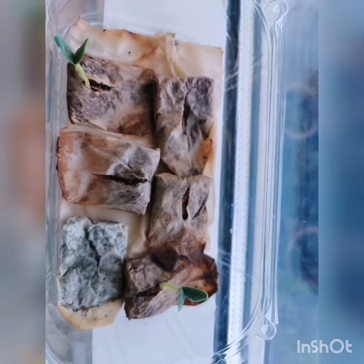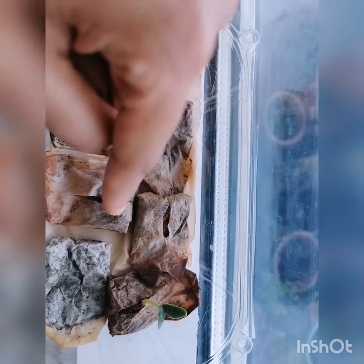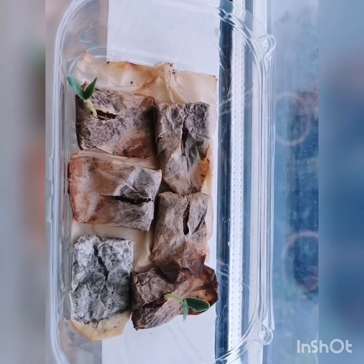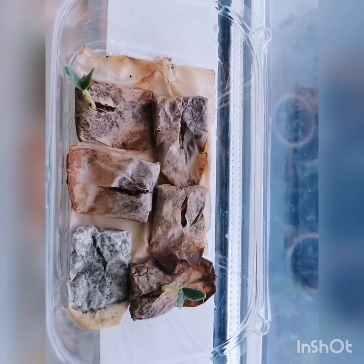My seeds have actually germinated. These are the ones that I sowed about a week ago, so probably in a day or two they should germinate as well. Now I have a cucumber seedling. It is so easy to grow your own food guys. Try this. It's cost effective, it's free, it's organic, and it's home grown! Try it and let me know if you like this video. Ciao!